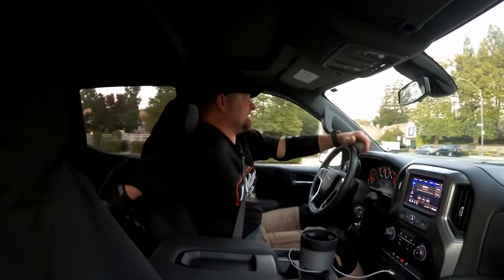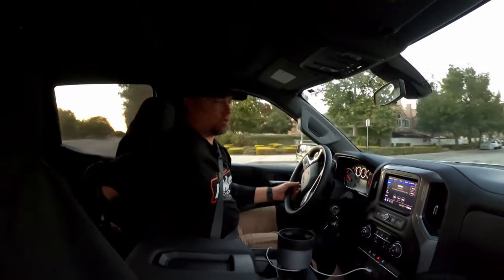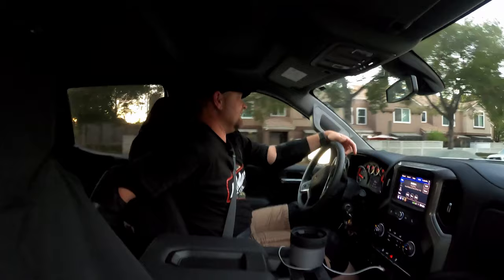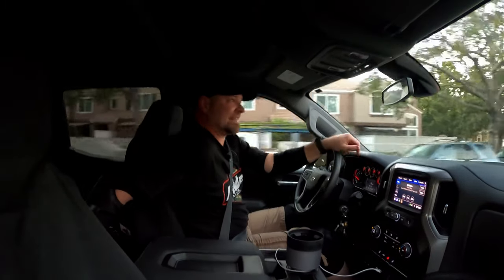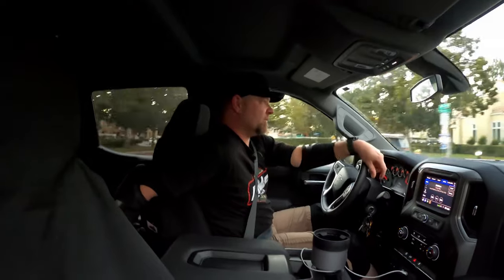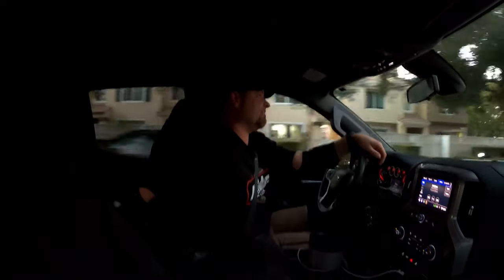This is actually my second attempt at getting some footage of this light. I went out early this morning at about 6 a.m. to one of the local mountain bike trails around here, and it went great — except the fact that the chest-mounted GoPro was obstructed by a backpack strap. Take a look at some of that footage now.